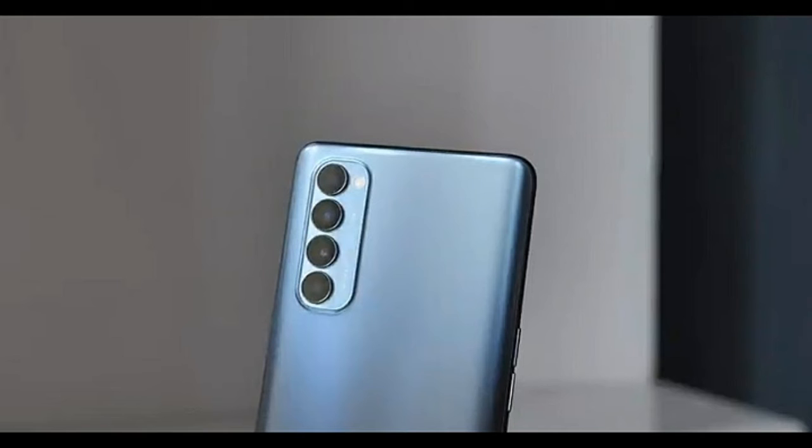This is the design of the rear side — we have a unique design. With OPPO branding, on the right side we have a quad rear camera. On the left side we have a rectangular shape with side edges.